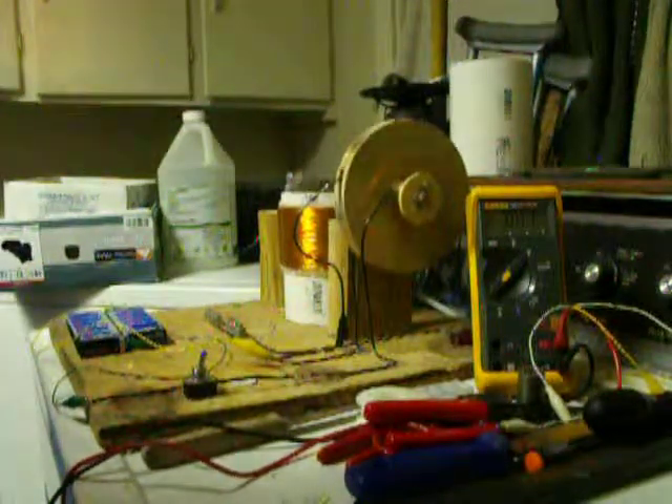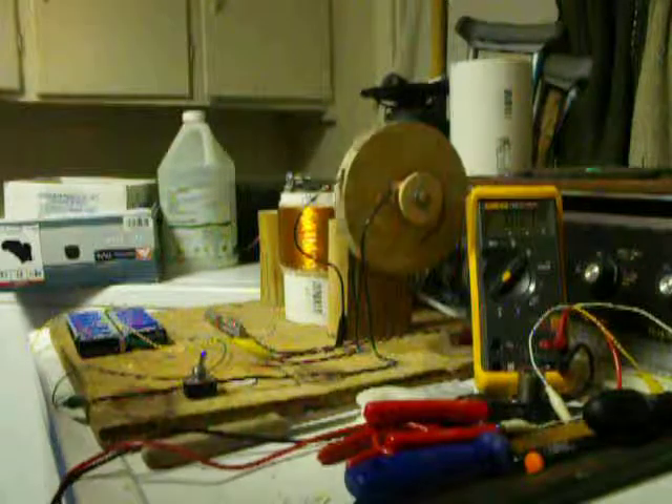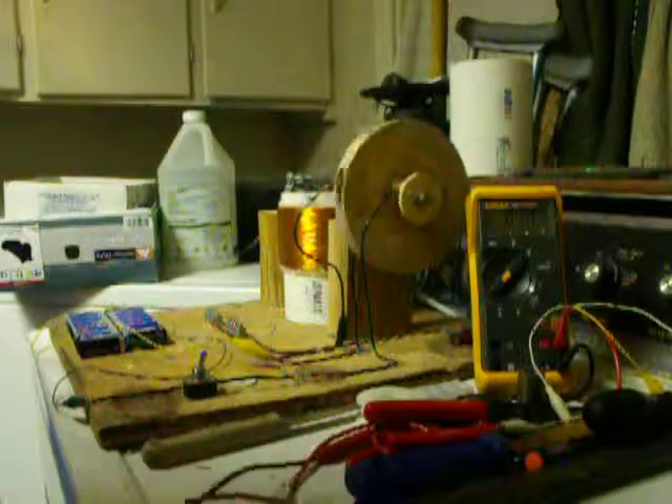Runs really good. I love it. This is with just a half a coil.